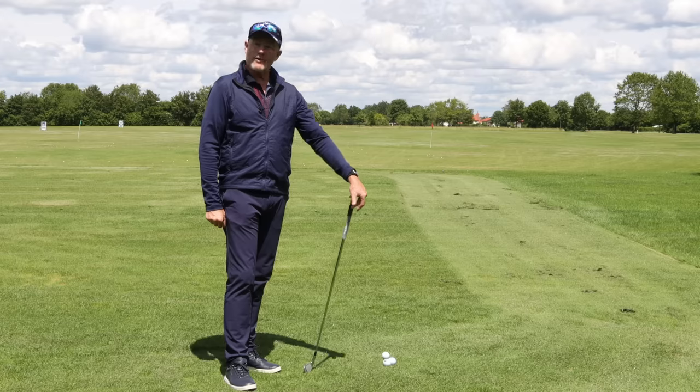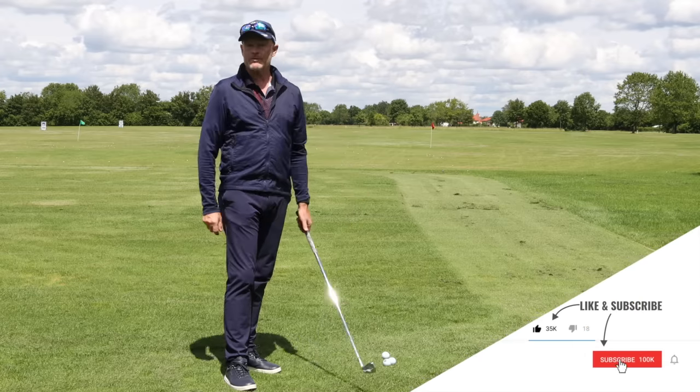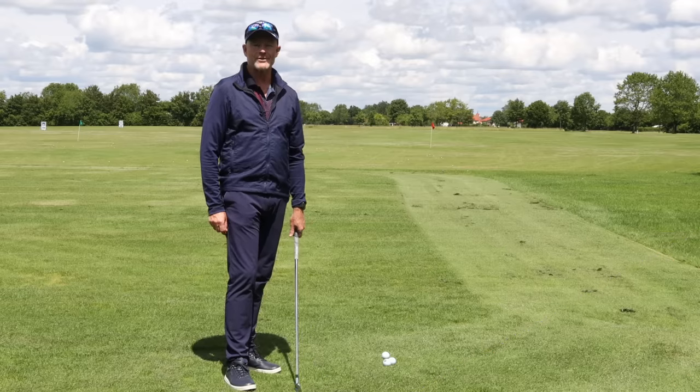Not a long one today, but hopefully a wise one. Hope it helps you — if it did, hit that like button. If you haven't subscribed yet, please do so; the little bell will give you notifications the next time I post a video. Keep safe, keep well, see you soon.